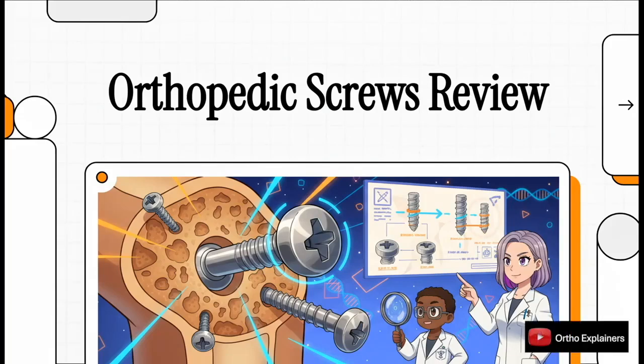Welcome! In this review we're going to take a deep dive into the foundational principles of orthopedic screw fixation. We'll cover everything from the basic screw anatomy and biomechanics all the way to specific surgical techniques and some of the more advanced implant technologies out there.